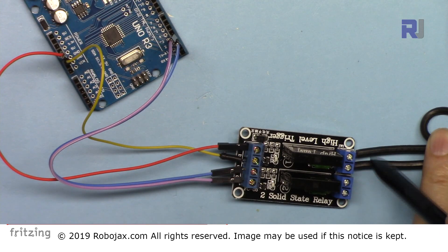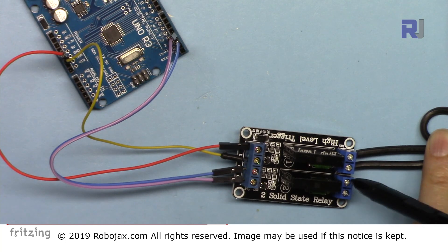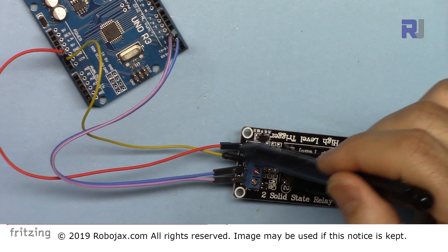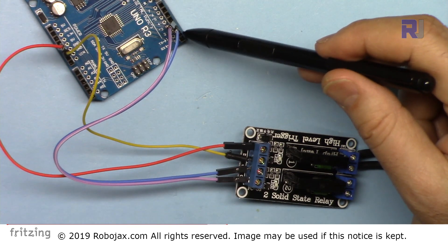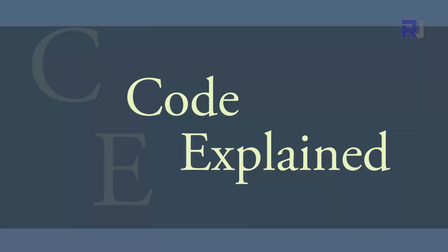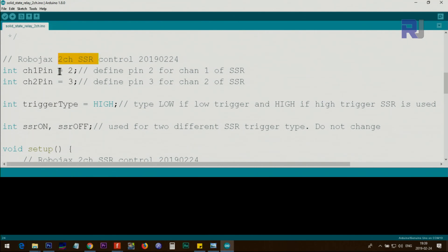Channel 1 input is connected using a blue wire to pin 2 of Arduino, and channel 2 is connected using a purple/pink wire to pin 3 of Arduino. I have shown you the wiring diagram and also practically how I made the two wires. If you have another bulb, just connect its two wires to the channel 1 or channel 2 terminals. Now let me explain the code. We have defined ch1_pin for channel 1 and ch2_pin for channel 2 as integer variables, using pin 2 and pin 3.